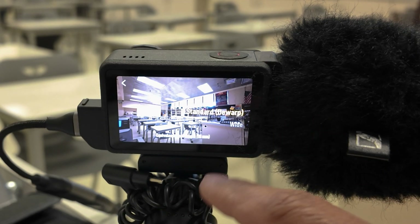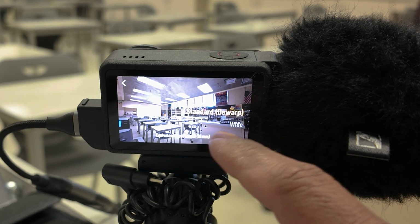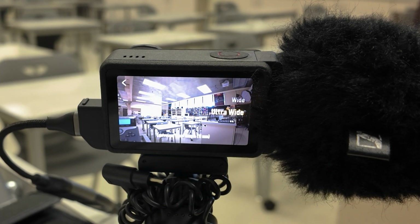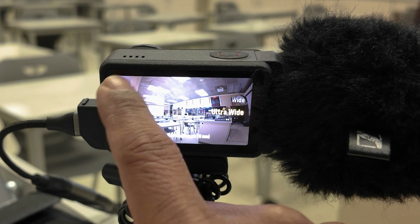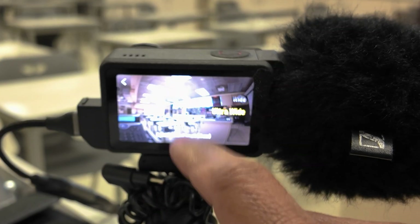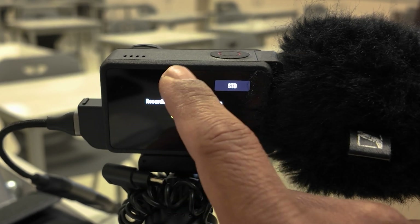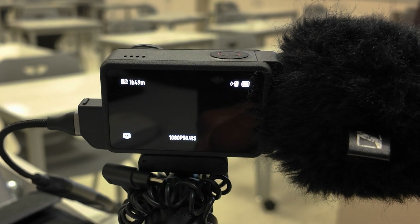If you want to set the view, it'll be standard de-warp, which is what I like. There's also wide and ultra-wide. So basically those are all the options that you have when you plug this in directly into the TV.